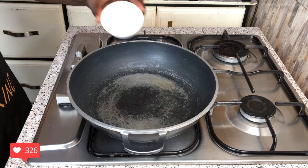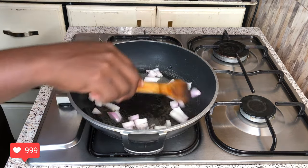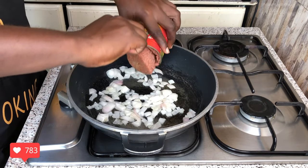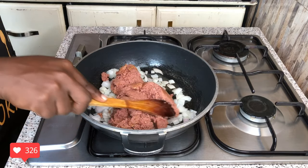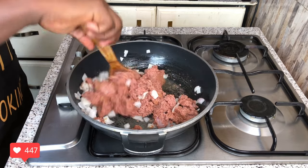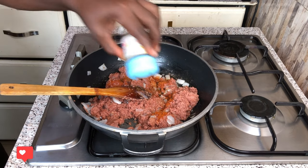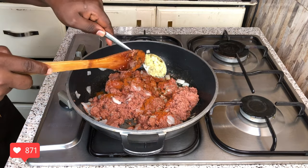To start with, pour your vegetable oil into your saucepan — just a little amount of oil. Add your chopped onions and give it a good stir for a few minutes or seconds. After loosening up for some time, add your corned beef and give it a good stir as well for a few seconds.